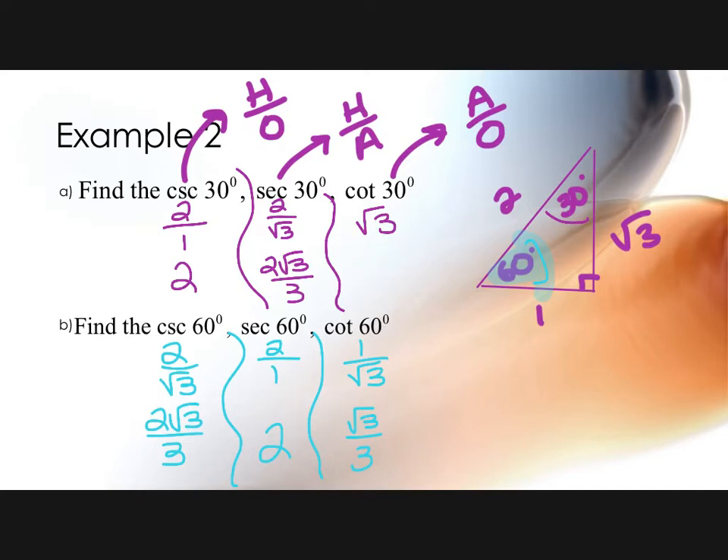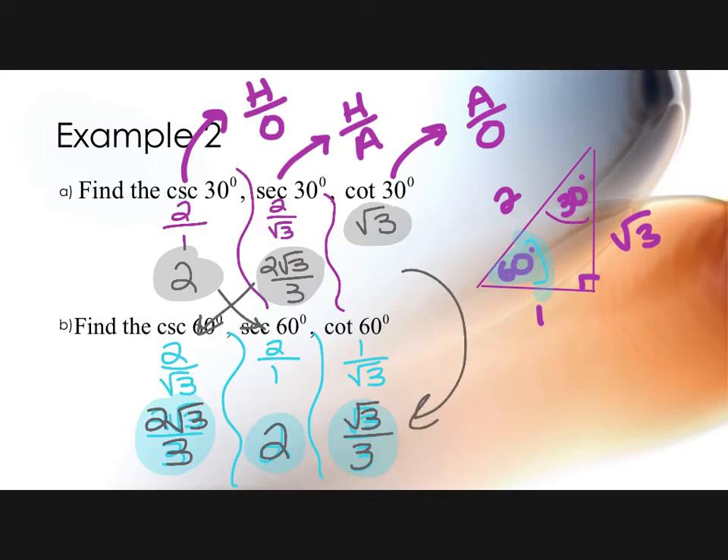What do you notice about the relationship between cosecant of 30° and secant of 60°? They're the same. And secant of 30° and cosecant of 60°? They're the same. These are called complementary angles — if you flip-flop which one you're talking about, the opposite becomes the adjacent and the adjacent becomes opposite. So these crisscross, and these two are reciprocals of each other.